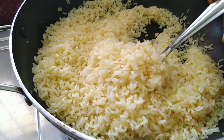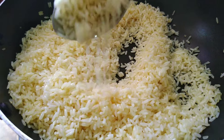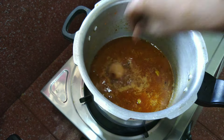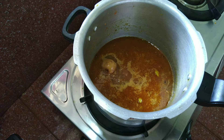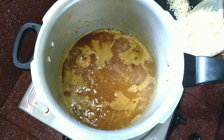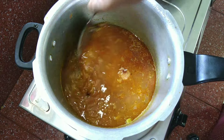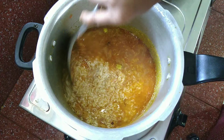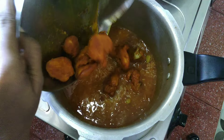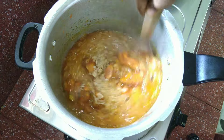We will mix it with a little bit of rice. I am going to add rice in that. I will add rice in it. Now we are going to mix it. We are not going to add chicken in it — so we will add chicken in it.